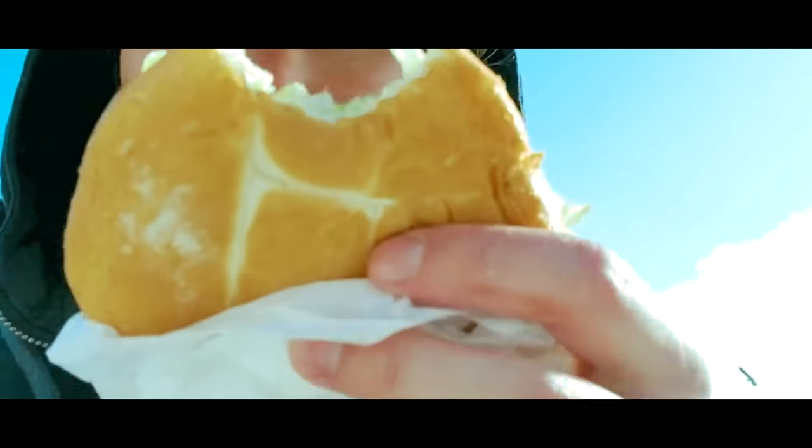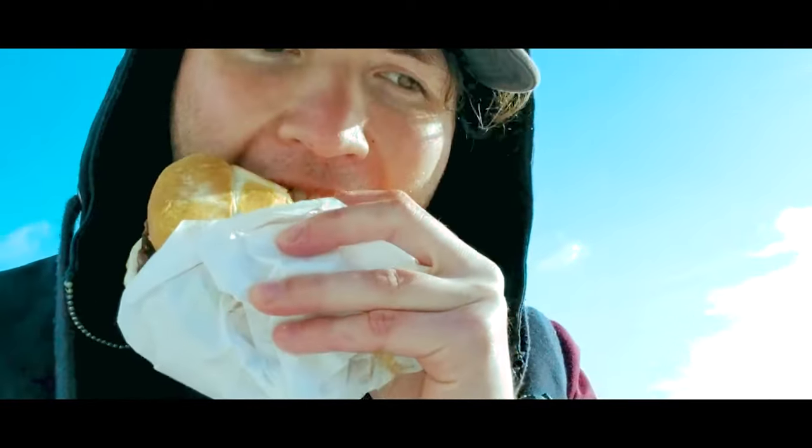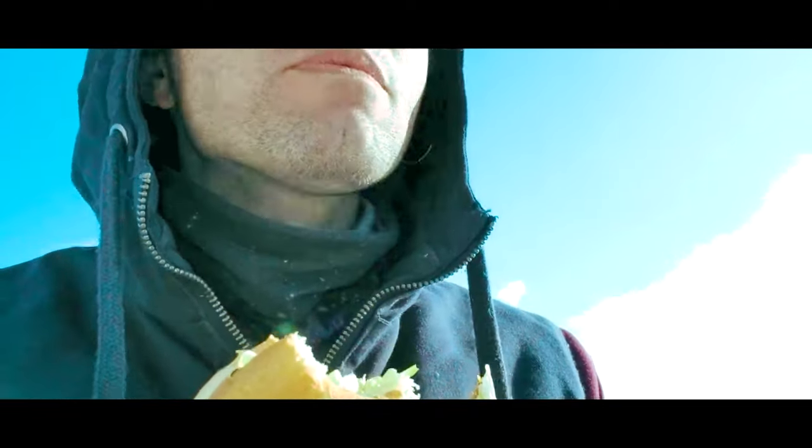No fishing trip is complete without getting something from the galley. Super delicious burger and I had the burrito as well — just kept me going through the morning.